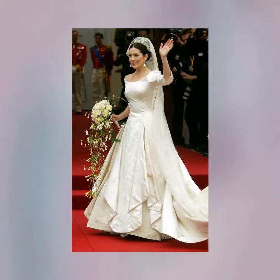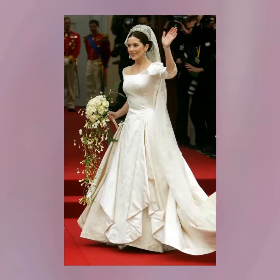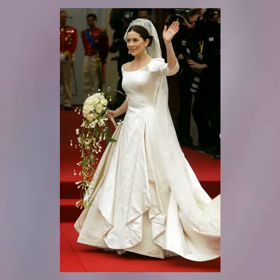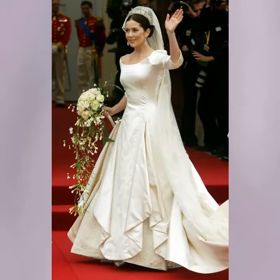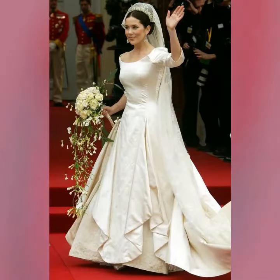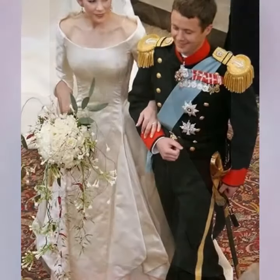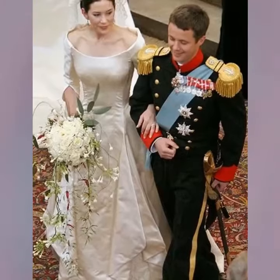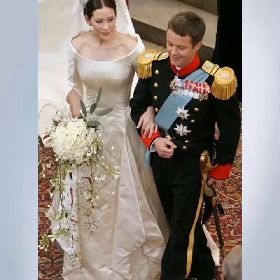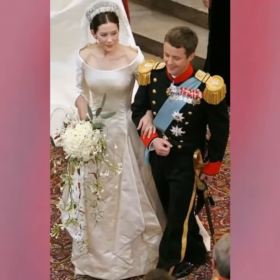Crown Princess Mary of Denmark's 2004 dress was made of ivory duchess satin with a mother of pearl sheen, fully lined with silk organza. The scoop neckline just touched on the shoulders before descending into sleeves that wrapped the arm like a lily and a slim fit bodice. Mary had her mother's wedding ring stitched in near her heart.